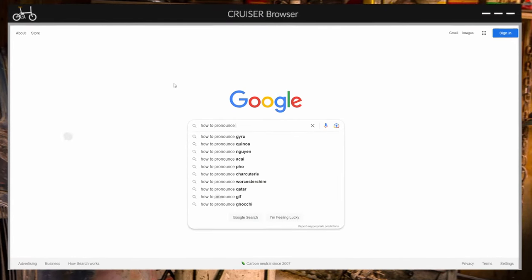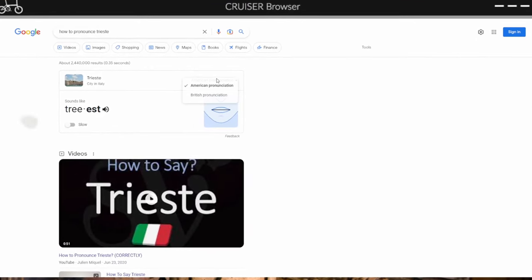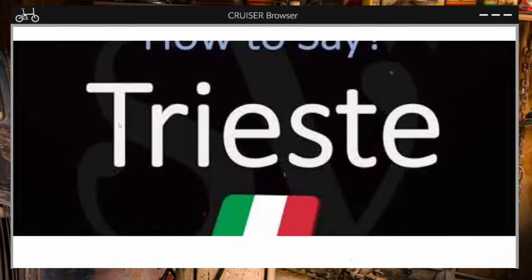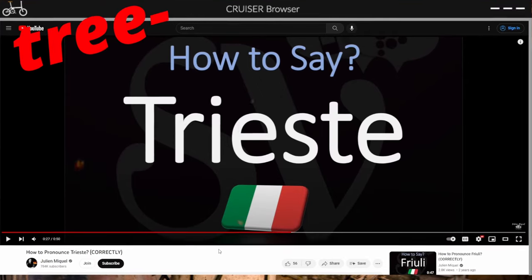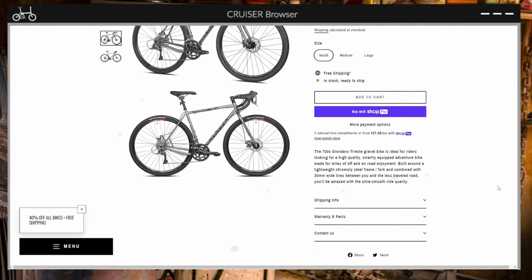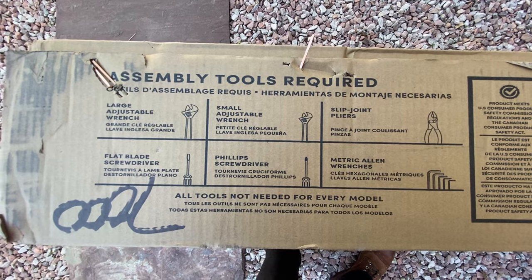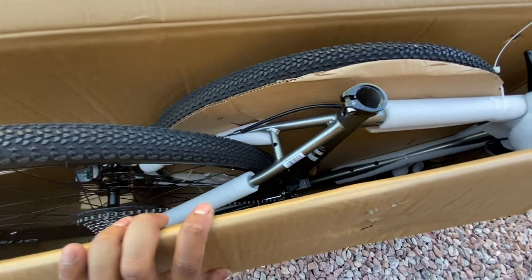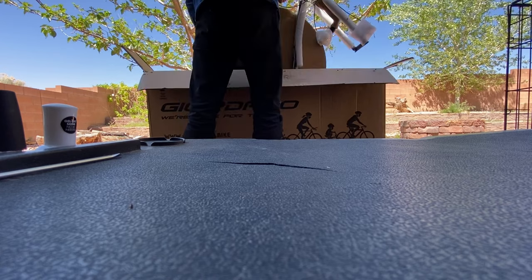Wait, wait, wait. Trieste... Trieste... I don't know about that. Correctly? Trieste. The 700C Giordano Trieste gravel bike is ideal for riders looking for a high-quality, smartly-equipped adventure bike made for miles off of and on-road enjoyment. Built around a lightweight chromoly steel frame and fork, combined with 30mm wide tires, you'll be amazed with the ultra-smooth ride quality.